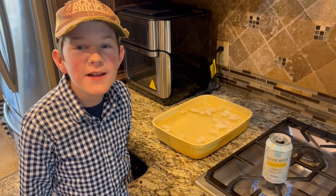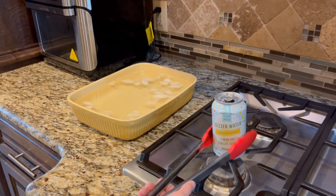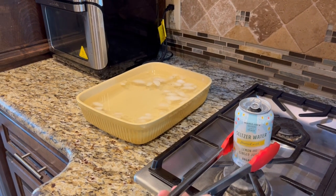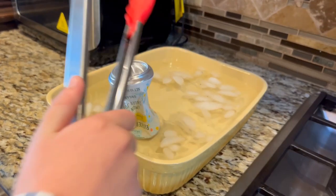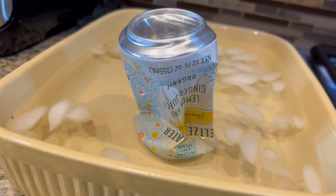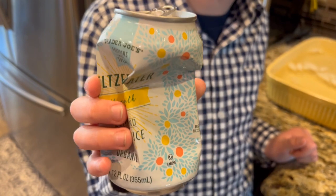I think this can's ready. My favorite part is the pop. Let's see what happens.